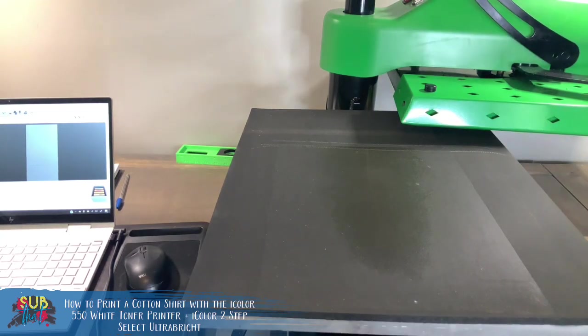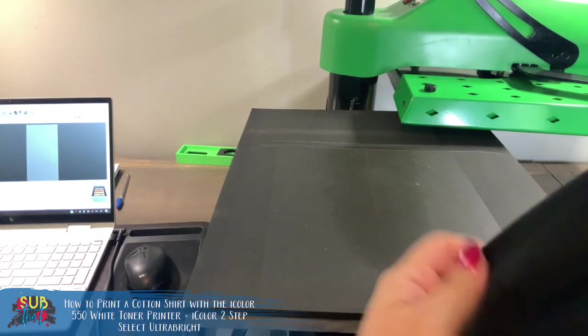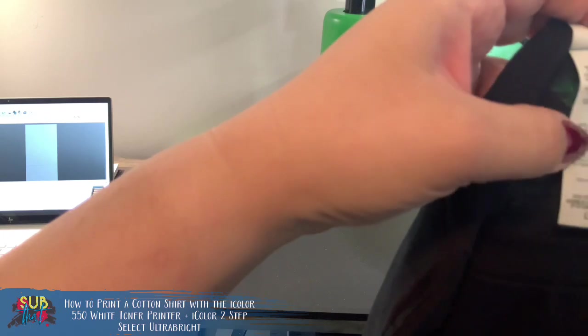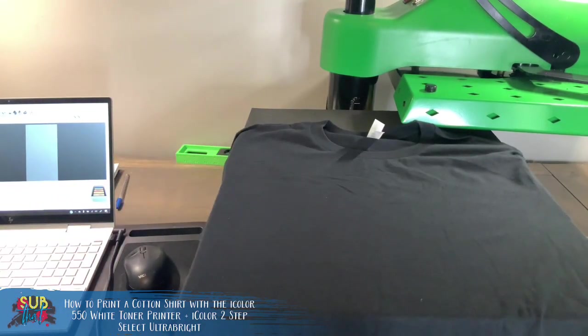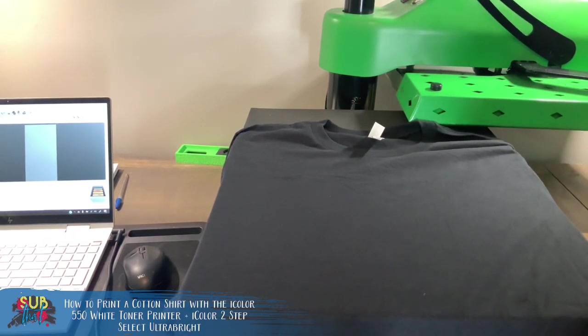Let's grab our t-shirt — a Bella and Canvas 100% cotton all-black shirt. I'm going to get this up here and give it a little lint roll because it's been in and out of its storage box.